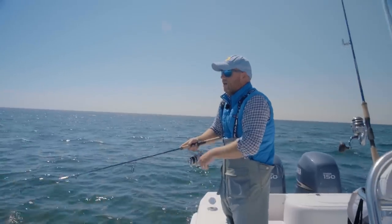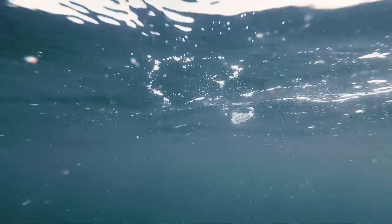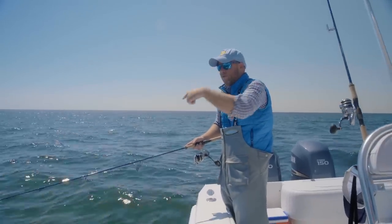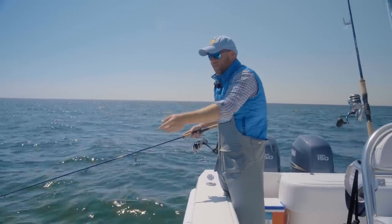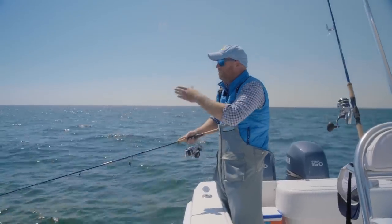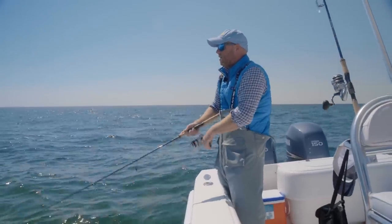24-inch leader — I'm just going to pop that. The reason why I like the clear popper is you don't want to detract from the fly. They're keyed in on little baits; you don't want to spook them out. Just give it a pop, and that little Pro-Tail fly is just dancing around, bobbing under the popper. Create some commotion with a clear popper, and then it's just a little wounded bait going its way.